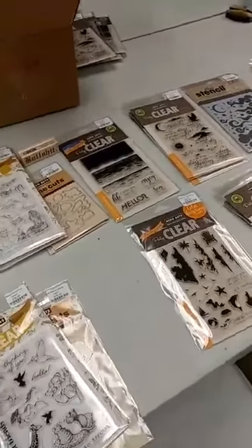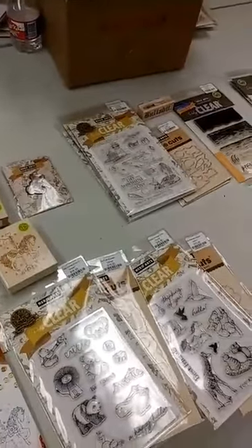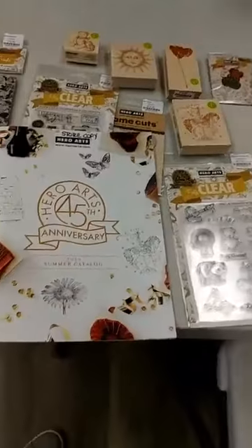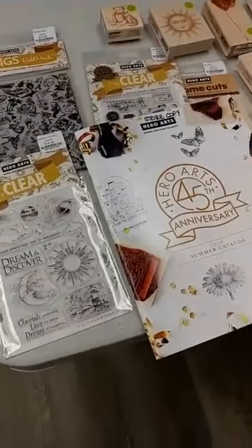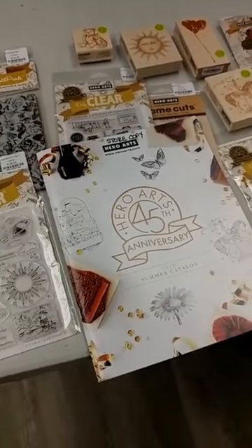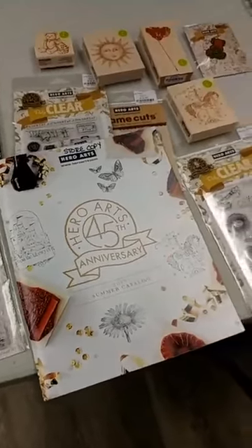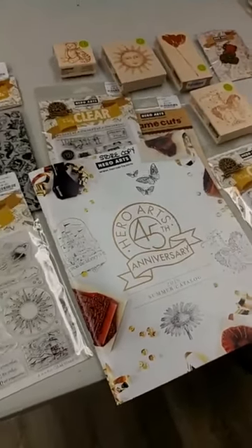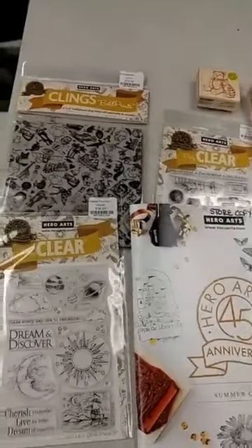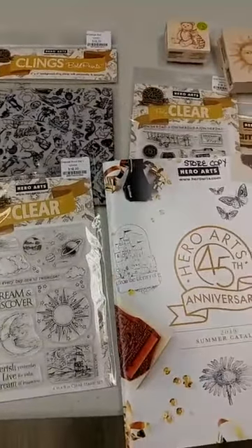The bad news is that some of these items that I'm going to show you at the very beginning are actually not for sale — we do not have any of these left. We had our pre-order for the Hero Arts From the Vaults products, and some of these are things that people have pre-ordered and I either didn't get extras or any extras I had ordered have already sold out. But I did want you to go ahead and see them. Sometimes it's easier, even though you're not seeing them in person, rather than just looking in the catalog.